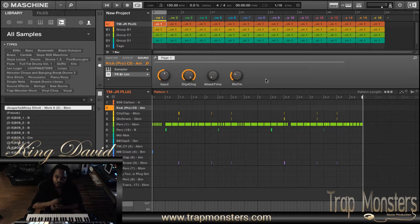What's happening with you? It's your guy King David from TravelMonsters, TravelMonsters.com. Here today I'm going to be showing you how to arrange and set loop points in your beat.